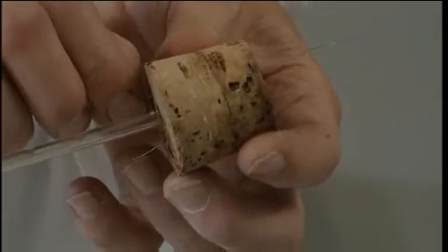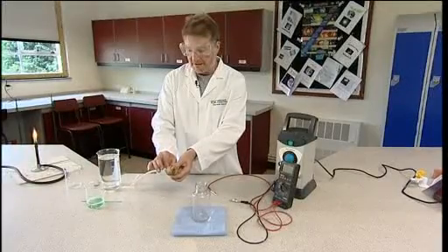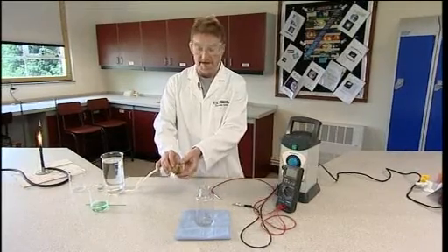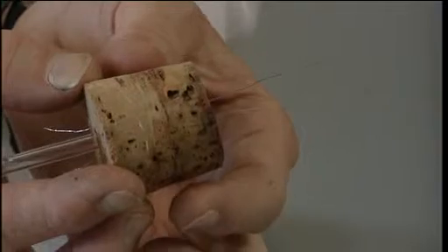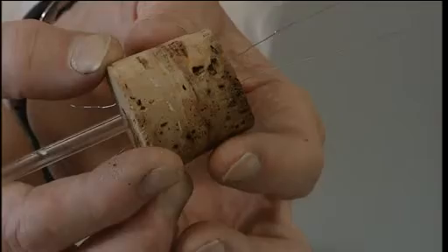These electrodes need to be an airtight fit. The positive electrode where the oxygen is discharged has to be platinum. The other electrode can be almost any other metal — copper, iron, nichrome. The electrode where the oxygen is discharged has to resist chemical attack by the oxygen.